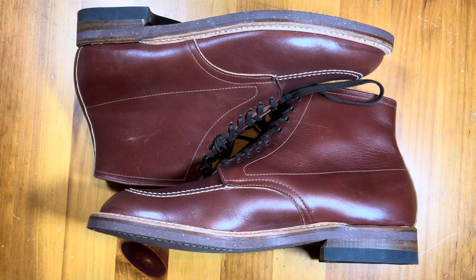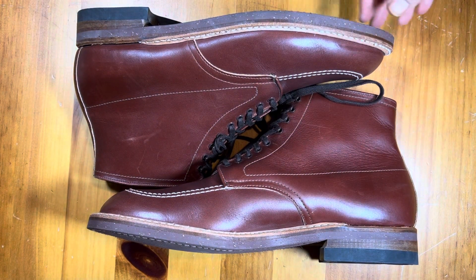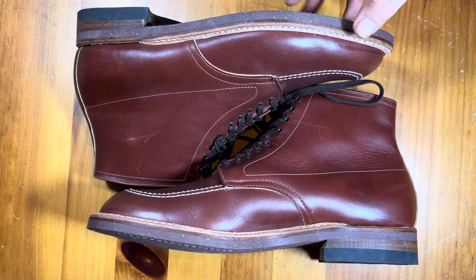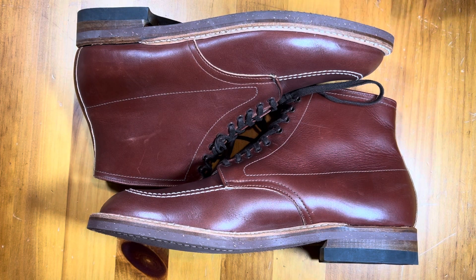This is a take two of my Alden Indy boot review. The first take was thrown out because I'm having trouble with the cinematic mode on my camera — it just doesn't hold the autofocus really well, and I didn't want to have it out of focus the whole time.